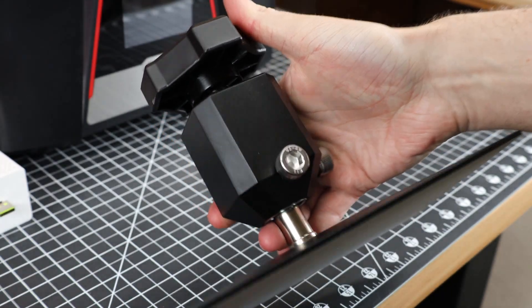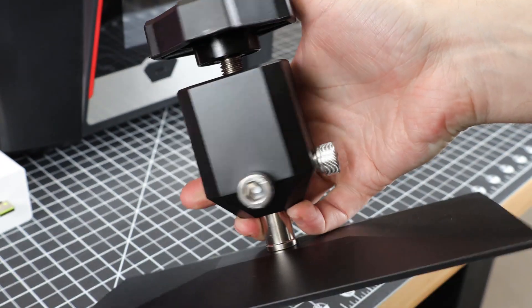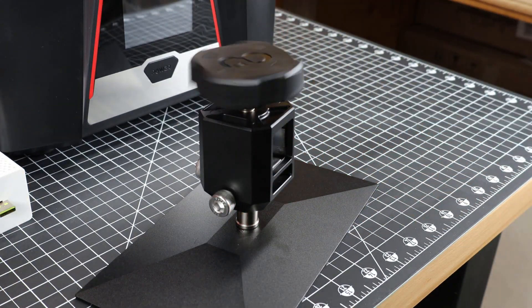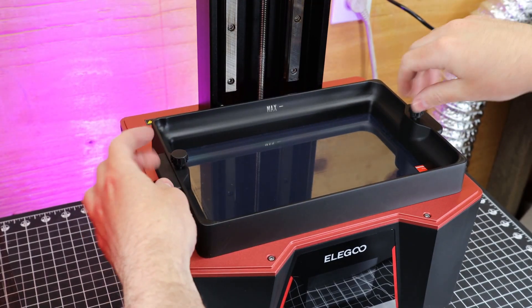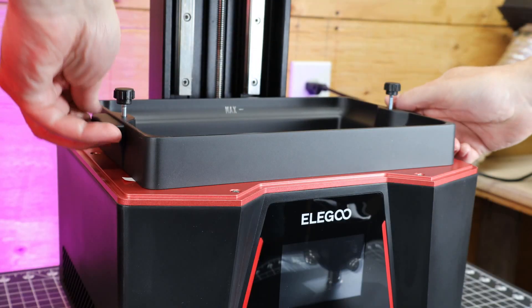Check out these massive bolts on the build plate, along with the giant hand knob on the top — this should make working with them a lot easier. When it comes to the VAT, it's held in with two screws, and it has two built-in handles to easily pick it up.